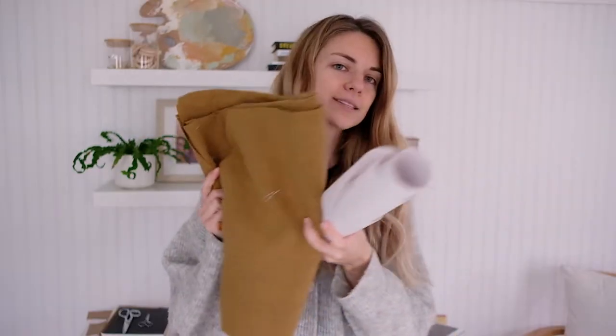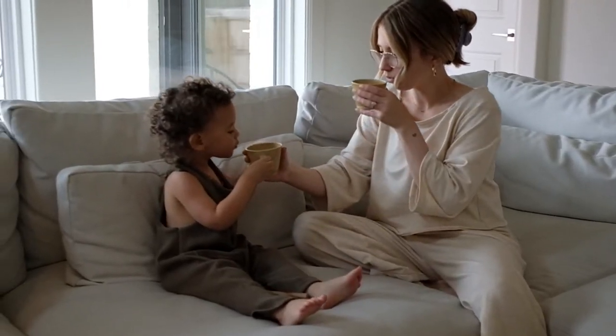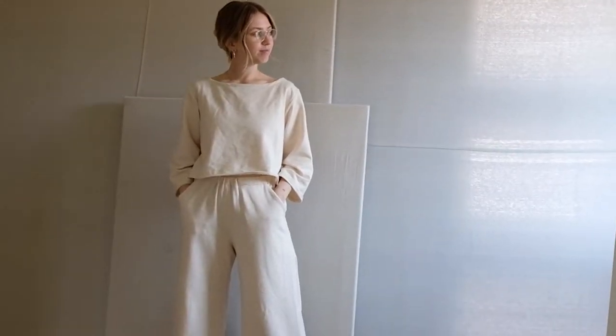Hey, welcome back to my channel. My name is Courtney and today it is raining outside. I got my tea, I got some new patterns and some new fabric, and I'm actually going to show you how to make our newest Rooney clothing pattern — a lounge set. I'm really excited to show you how to make this. It's perfect for lounging around the house but also wearing out and about. I'm actually wearing the pants right now.